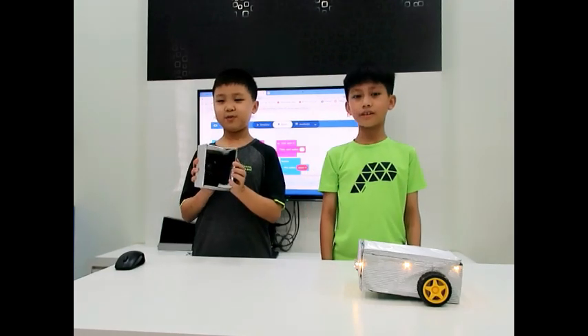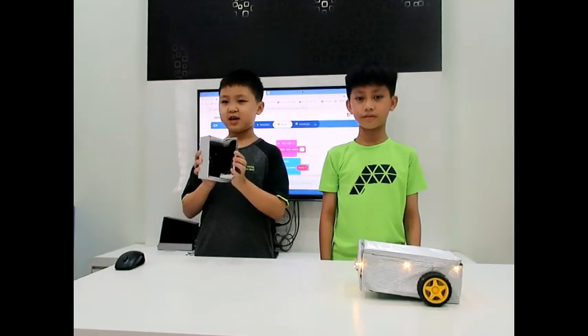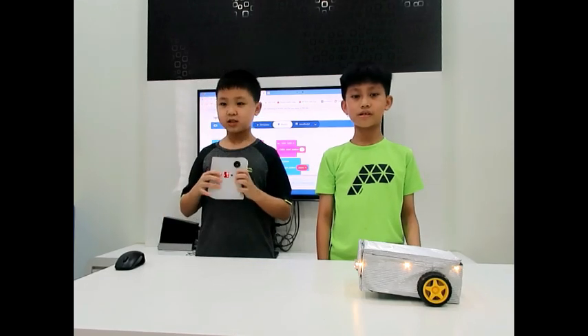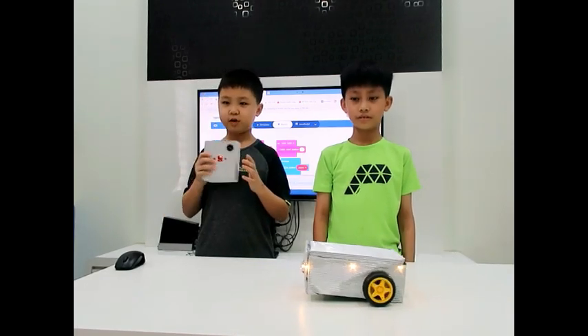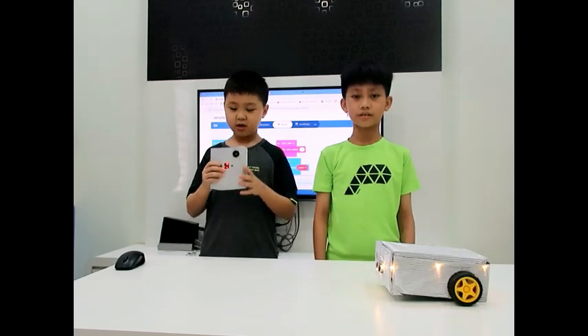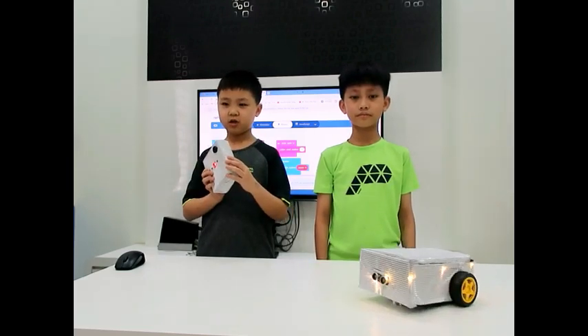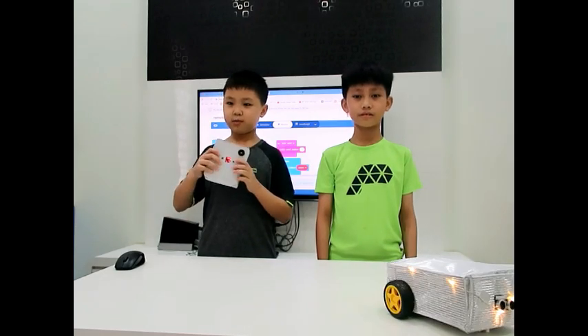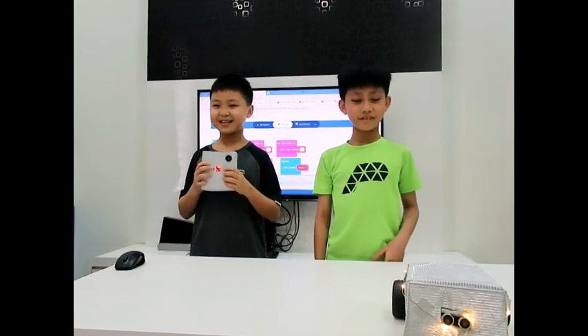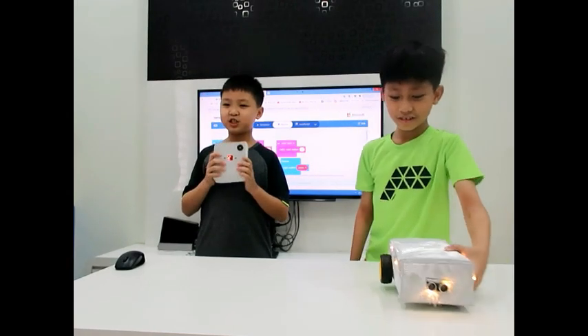This is the micro:bit we use as a remote control for the smart car. Press A on the remote control to move forward. Press B on the remote control to move backward. Tilt the remote control left to turn the car left, and tilt the remote control right to turn the car right. To stop the car from moving, just shake it.